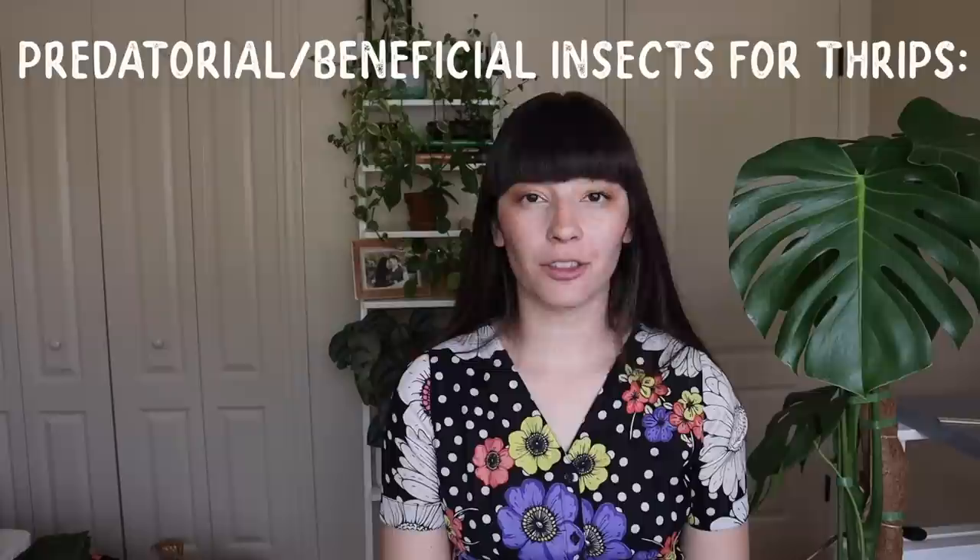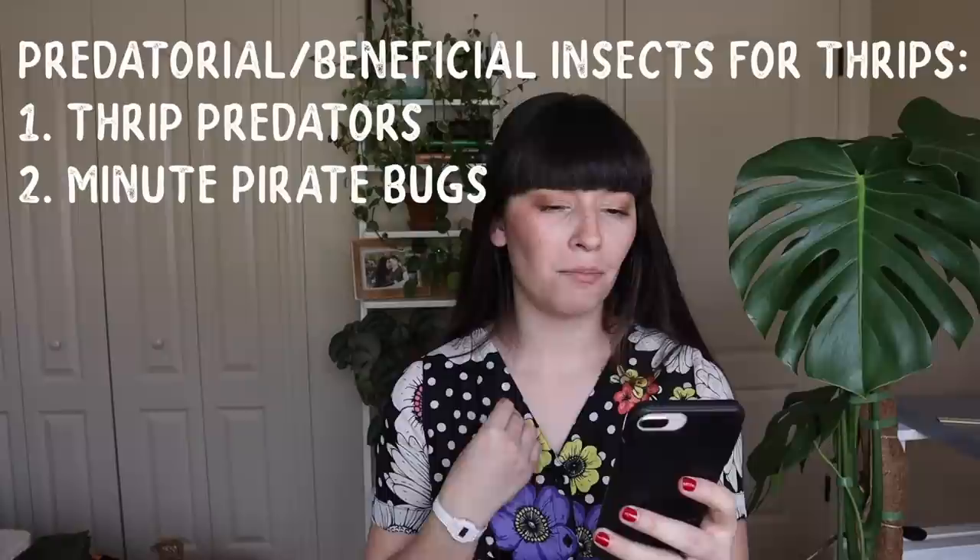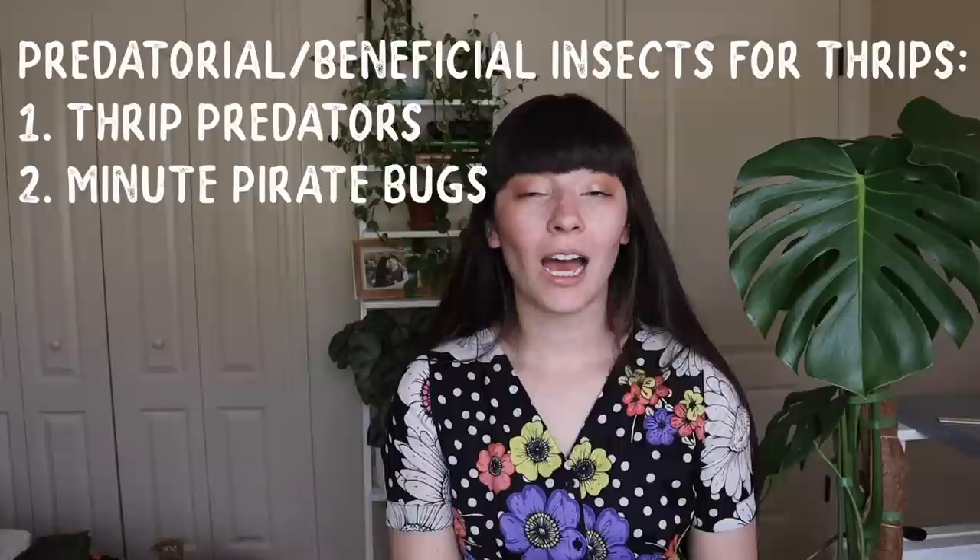For each individual pest you have to take into consideration how they lay their eggs, if they even lay eggs, and how long it takes for them to hatch. For the predatorial insect options for thrips, the two suggestions I saw were thrip predators and minute pirate bugs. I would definitely suggest doing more research about these if you are interested in predatorial insects for thrips.